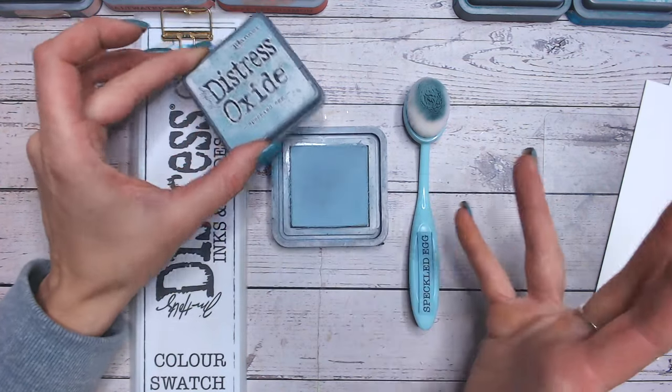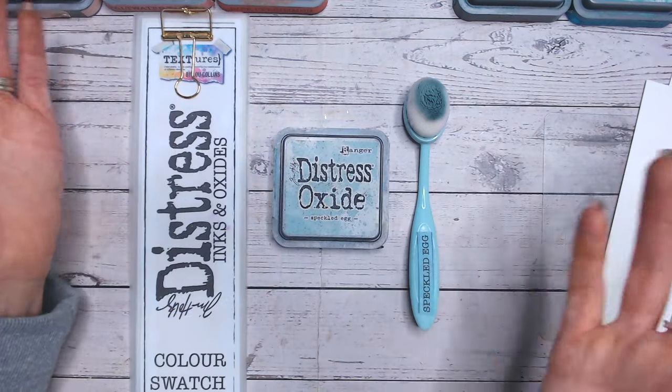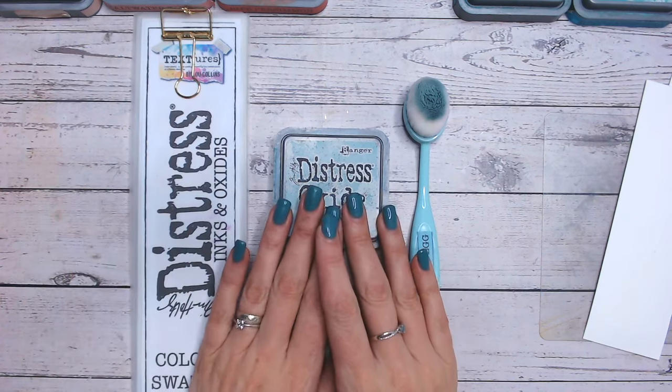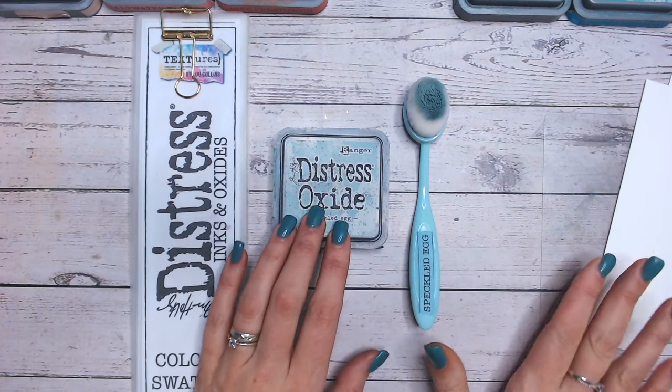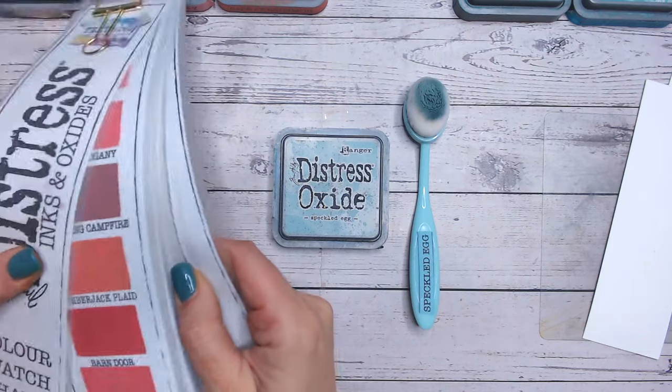It is like a duck egg blue kind of colour — and I know duck egg blue can cover a range of different tones and shades — but what we're going to do is take a look at what it looks like when it's swatched onto cardstock, and we're going to see what it looks like against other blues in the range.